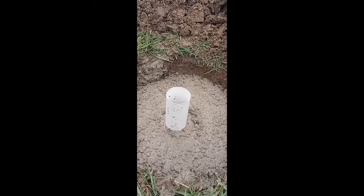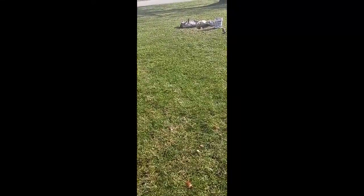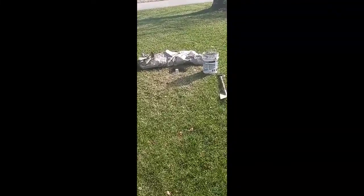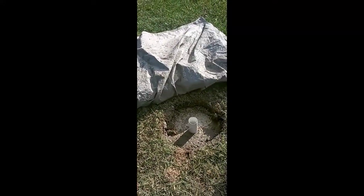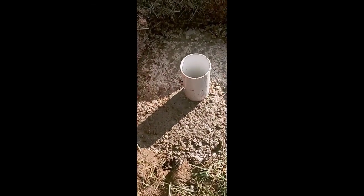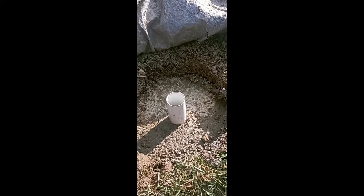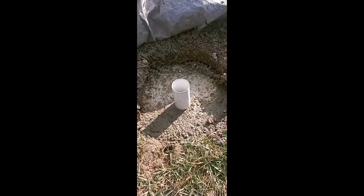Hey guys, what's going on — if you haven't already go ahead and hit the subscribe button, greatly appreciate that. This is going to be part two of installing a flagpole. I covered it up with a tarp for a couple of days and this is our end result — everything's looking really good. I ended up using two sacrete bags, 60 pounds apiece, and just used that five-gallon bucket with my little shovel to stir it up.